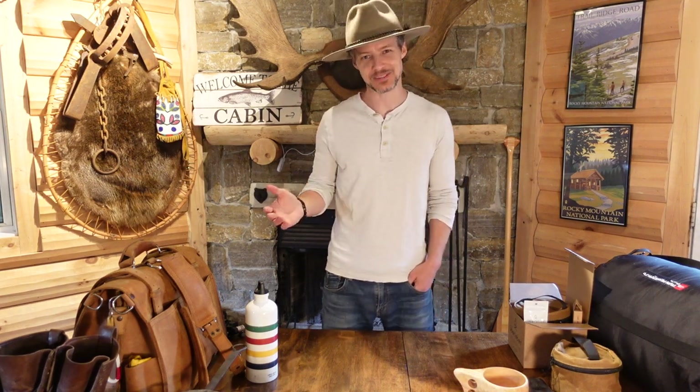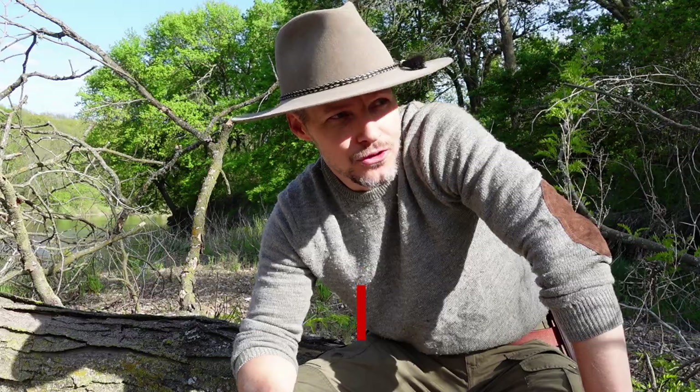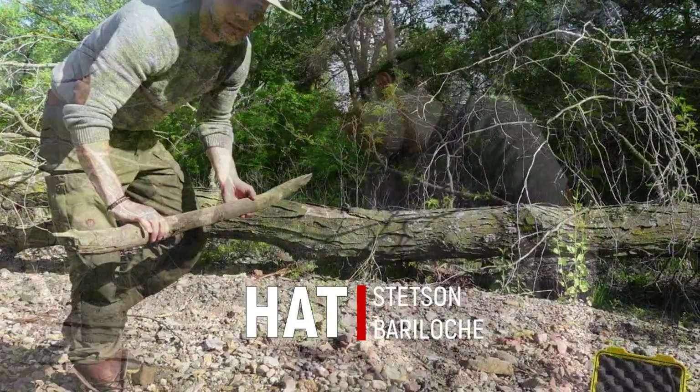So probably the piece of gear I get asked about most is my hat. I get tons of questions on this — what is this hat, where did I get it, so on and so forth.